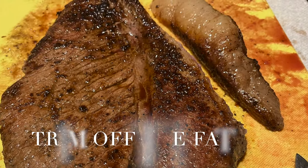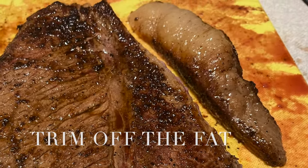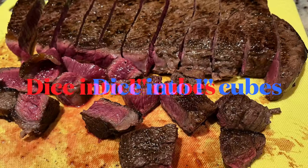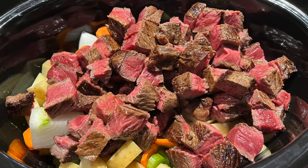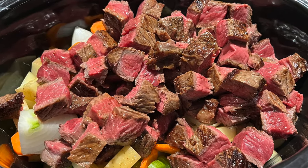Let it rest for 10 minutes, then trim off the fat and dice it up into about one inch cubes — whatever you prefer. Then we'll put that into our slow cooker as well.